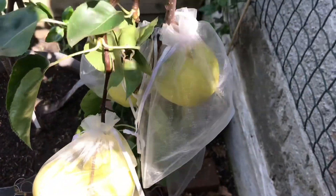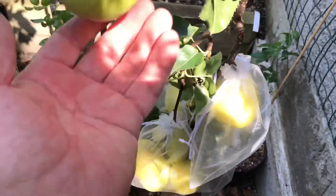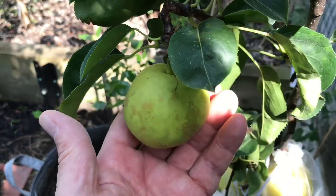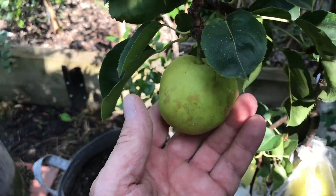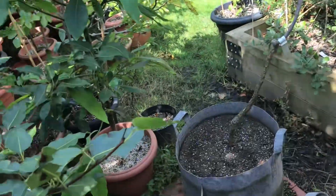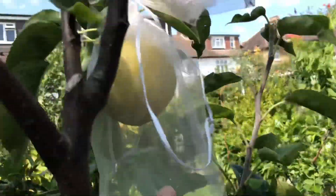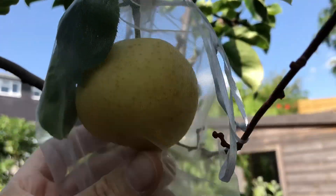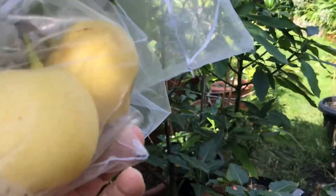So I decided this year that I was going to bag all the fruits, although in actual fact I didn't bag that one, and I wouldn't be surprised if it doesn't make it — it's looking stunted, it's probably got a codling moth larva inside it. But I bagged all the other fruits, and some of the bags have got one fruit in and some have got two.